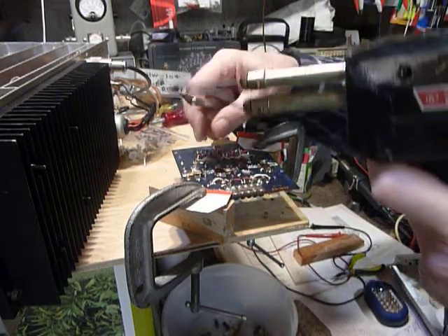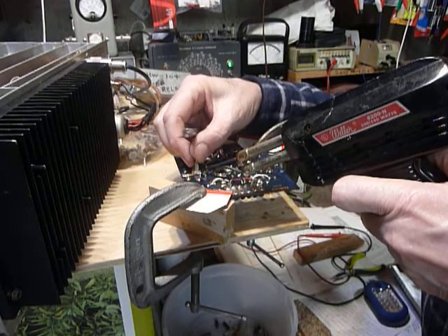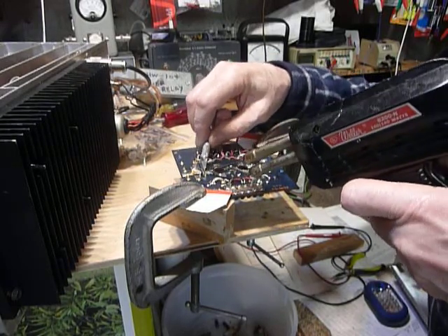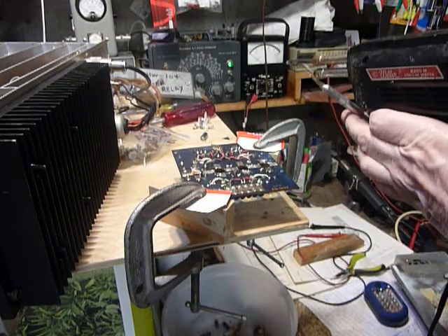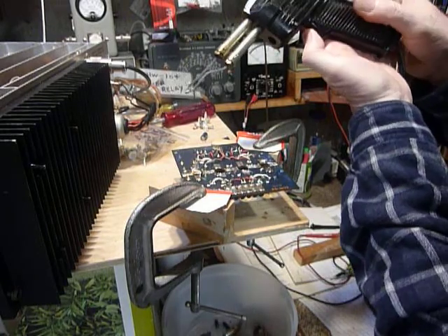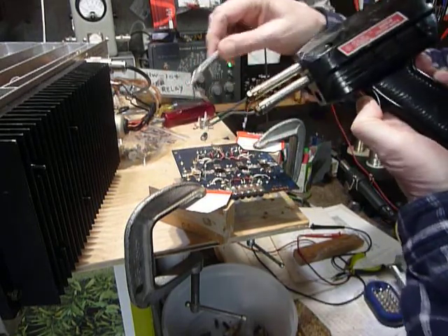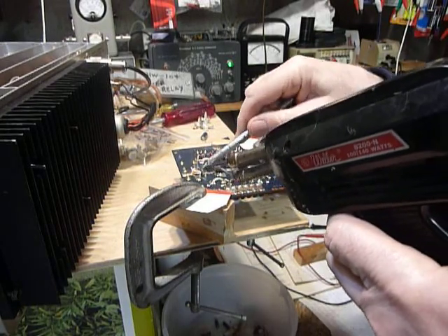Now we'll fold that one up like that. The transistor should be coming loose. My problem here is that I'm trying to do this video demonstration — I can actually do this quicker when I don't have to do it so you can see it. But I like the extra heat of this gun; I like to get in there and get it done and get out. Okay, now those two are loose — you can see it's moving a little bit.